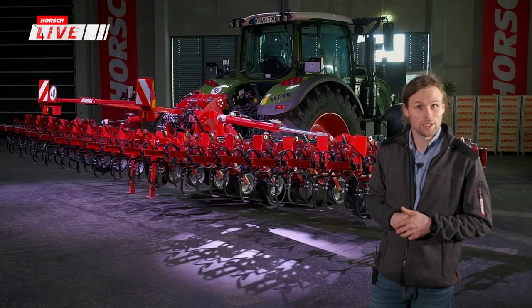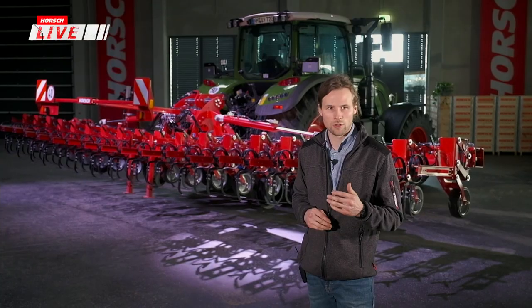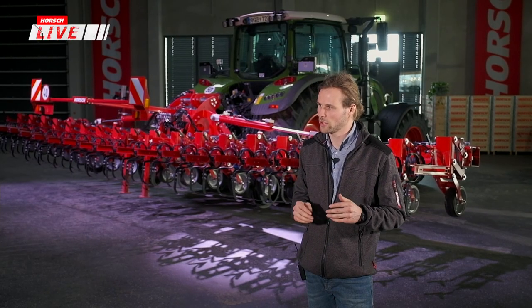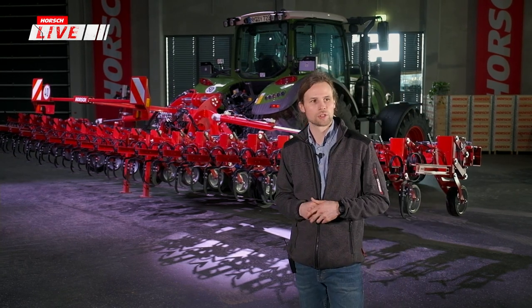Ich bin der Johannes. Wir stehen hier vor dem Horst Transformer 9VF. Am digitalen Feldtag haben wir uns schon den Transformer 6VF und 12VF angeschaut. Für die kommende Saison werden wir eine Maschine in der Mitte platzieren. Ich war die letzte Saison viel unterwegs, habe Versuche gemacht und zusätzliche Zusatzwerkzeuge im Programm, zu denen ich Bilder mitgebracht habe.